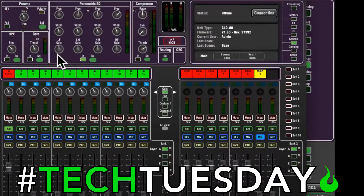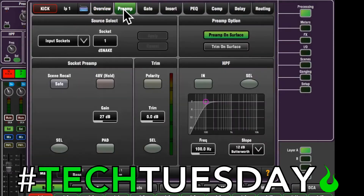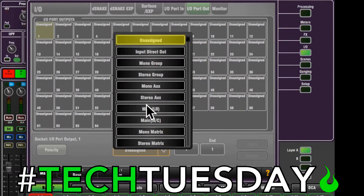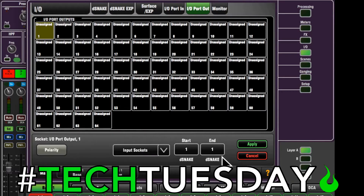Looking at our base scene today — super simple. I just took a default scene and I'm going to show you on one channel. We've got kick on channel one coming from input one, nothing's been rearranged. If we look at processing preamp, we can see it's coming from DSnake channel 1 from our input sockets. The only thing we haven't done yet is set up how this is going to go out to the computer. So we're going to go to our IO, then IO port out, and tell it on channel one to come from input socket one DSnake, and apply.